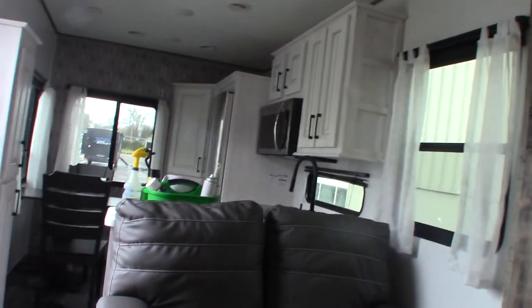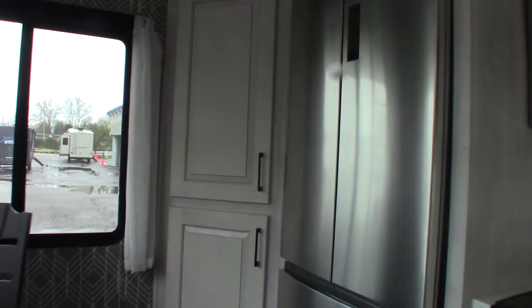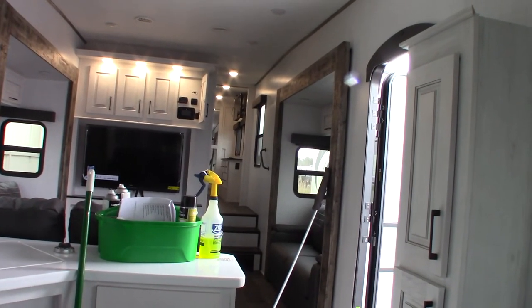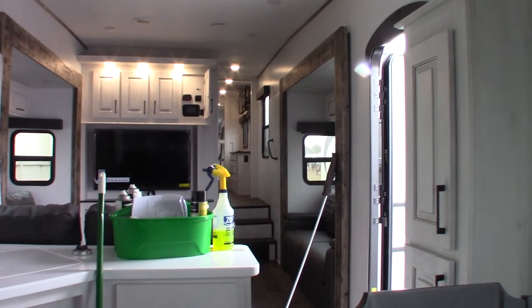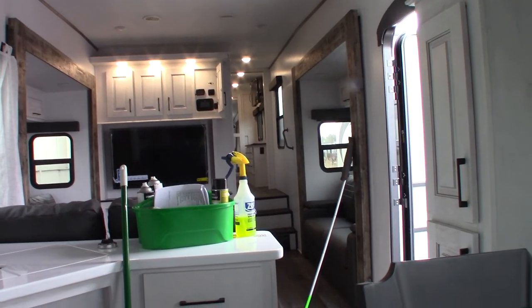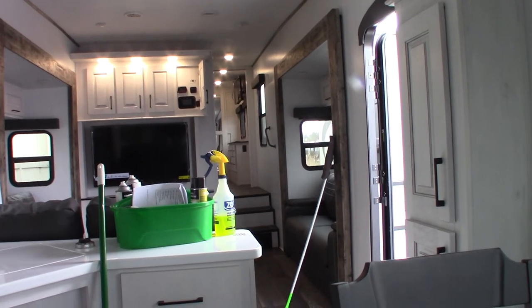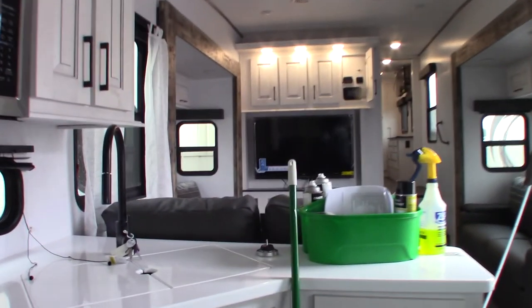Thank you for purchasing your trailer here at National RV Detroit. Please remember to inspect your roof on a regular basis — you're looking for cracking or separation anywhere you see sealant. That may not happen for years, but you're inspecting to protect your investment. Also check the roof attachments and roofing material for damage from low branches or road debris. Odds are you won't need to do anything, but it's good to check. Also, the water heater is currently empty, so make sure you put water in it before you turn it on. Thank you very much.